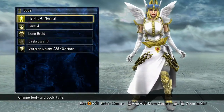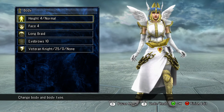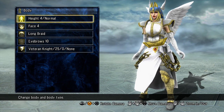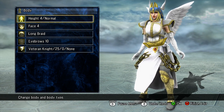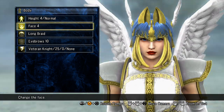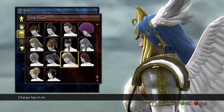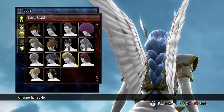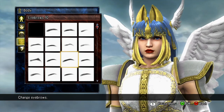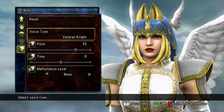Alright, start from the top. Body height is number 4. I put her a little bit taller than most of them because I always figured her to be very tall — she is a Lightsworn angel. She looks really tall on the pic. Face, I did number 4. I did the long braid for her hair. Eyebrows, number 10 — you really can't see her eyebrows, but they're there. The voice I did Veteran Knight — pitch was positive 25 and tone was zero.